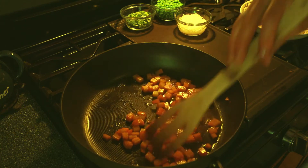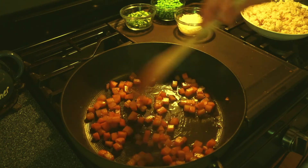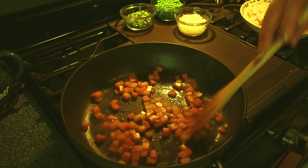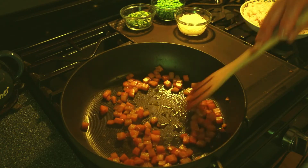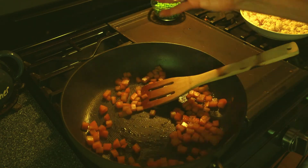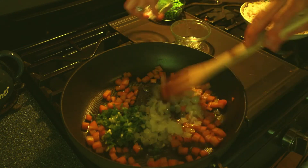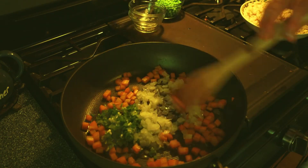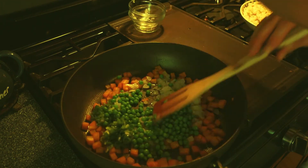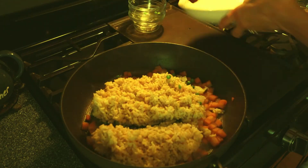The carrots have been cooking for about five minutes. I added a little water — not just broth — so things don't get too salty. Now while there's still some moisture in the pan, I'm adding my scallions, onion, peas, and then the cooked rice.